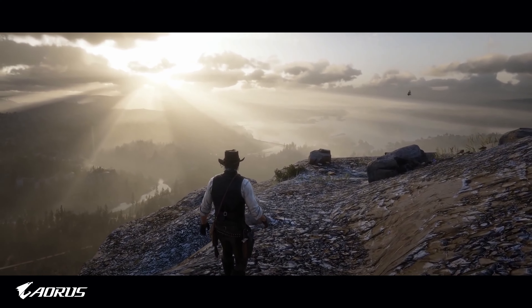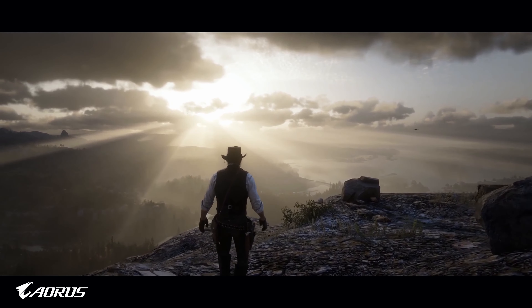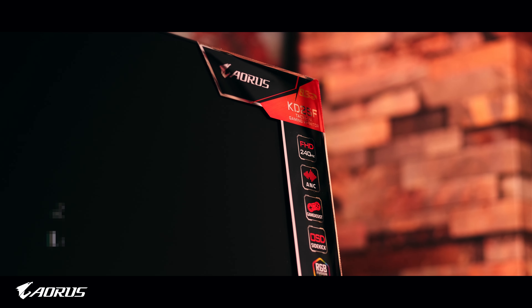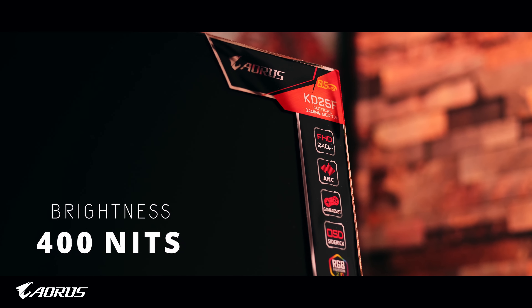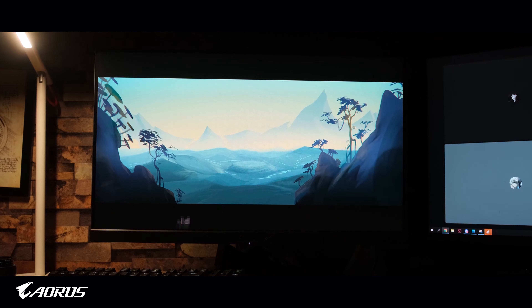Now on to the actual interesting stuff — let's start with the specifications. This is a 24.5-inch monitor, your standard size for those of you into competitive gaming and fast-paced FPS shooters. It is a super fast 240Hz TN panel with an advertised 0.5 millisecond response time, which is super fast. From my testing it is actually super responsive and super smooth as well.